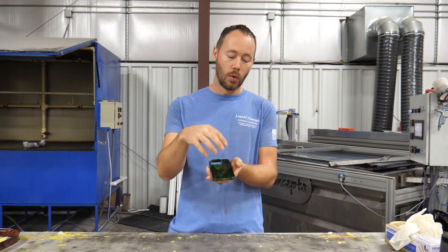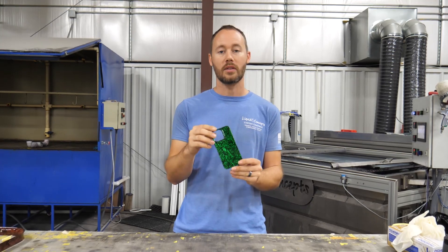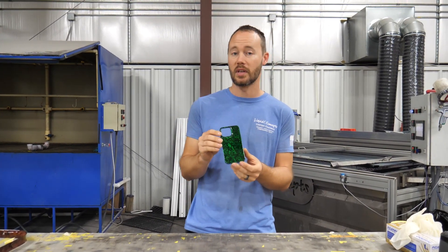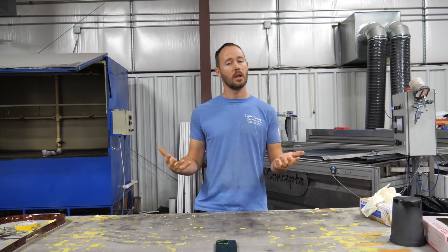I think the customer is definitely going to love it, especially because this is the one and only forged carbon fiber with a green candy — it is a one-off custom look that nobody else will have, which is exactly what the customer wanted. I definitely think they're going to be very happy when they see this.